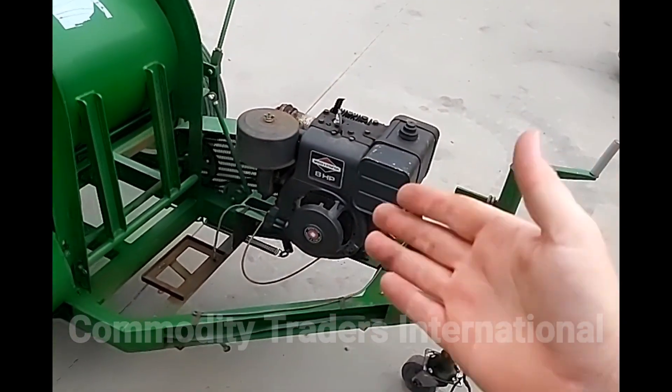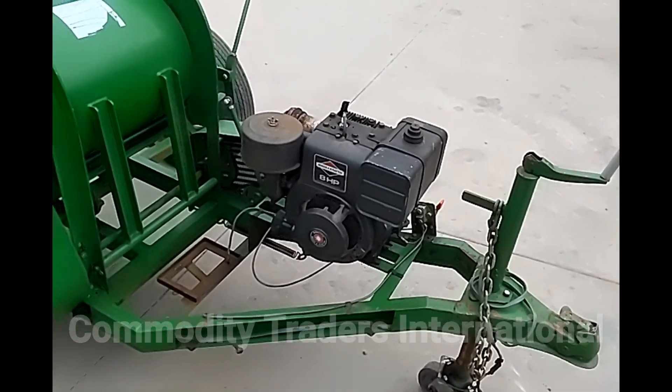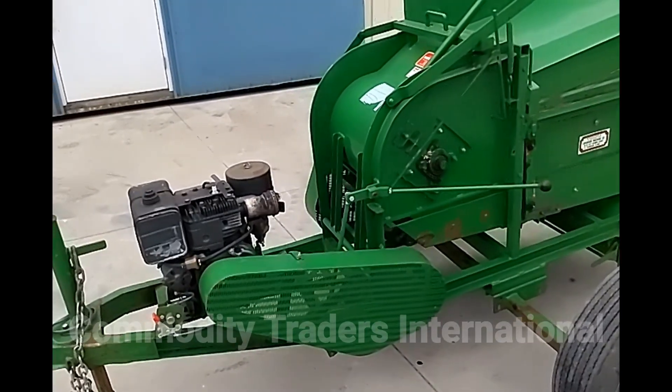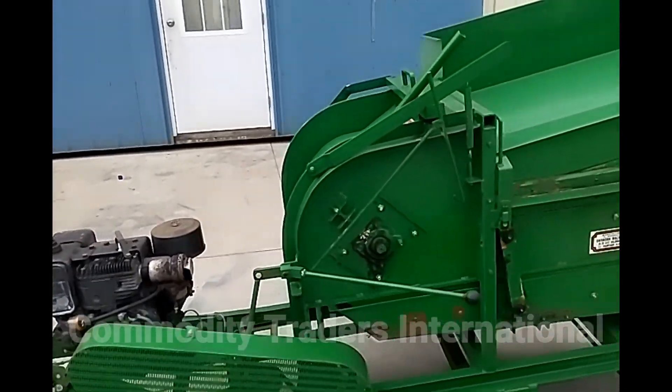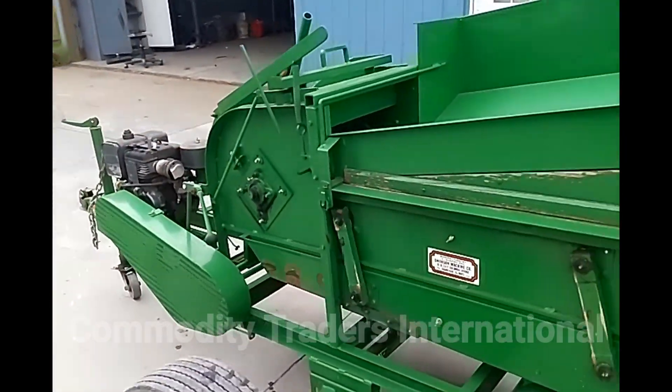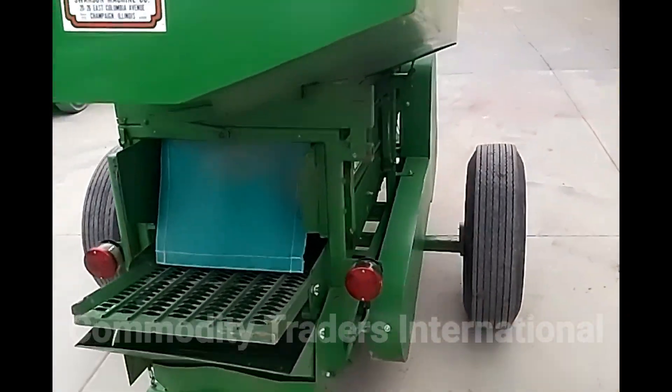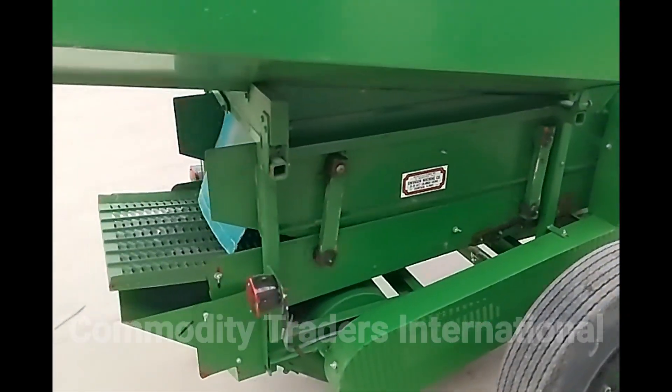Motor is in rough running condition, but it does run. We do have the unit running, but the motor is in rough condition. It does start and run, as you can see. Nothing to hide with the unit.